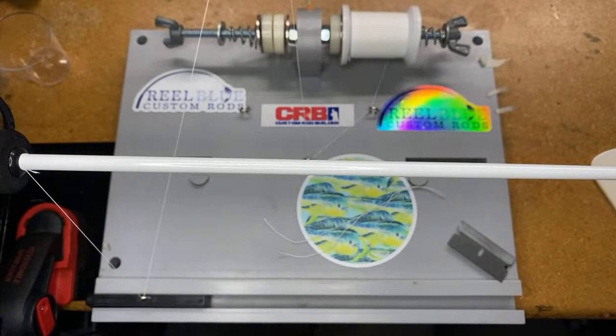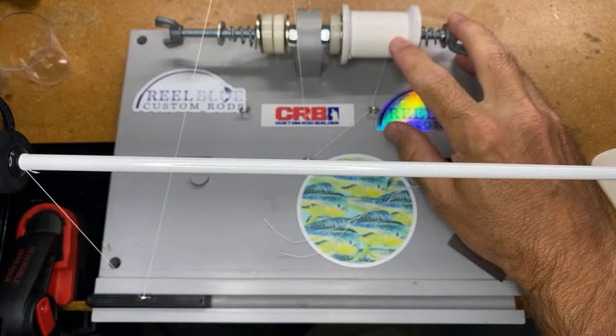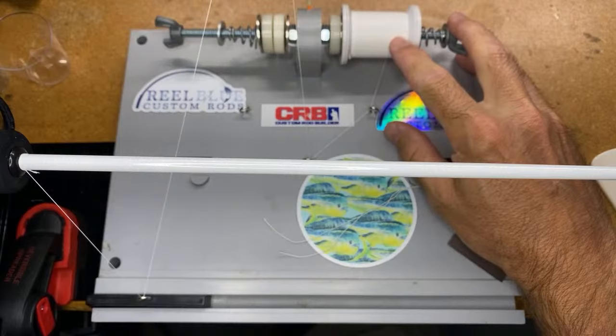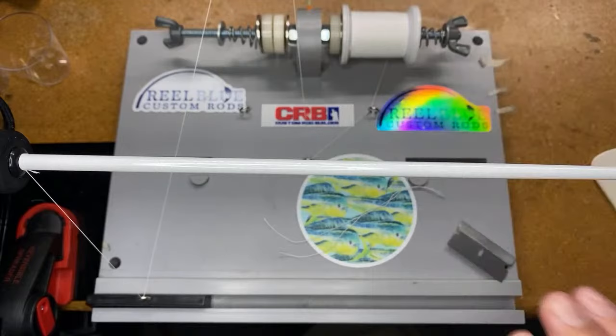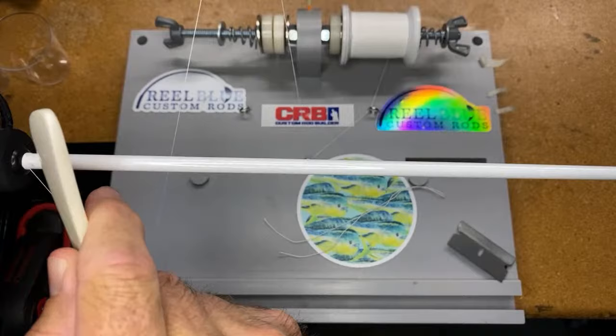The first thing I want to tell you is I'm using size A Pro Wrap Color Fast white thread — and I think this is pretty important. I'm using this white thread not just because this blank is white, but you guys will see here in a moment.